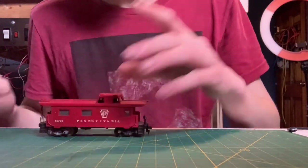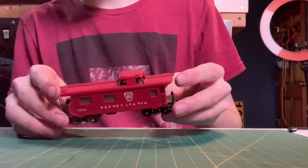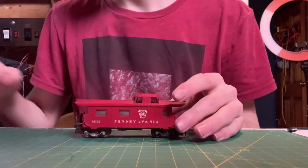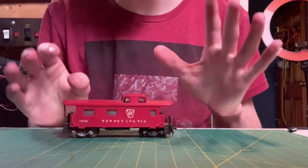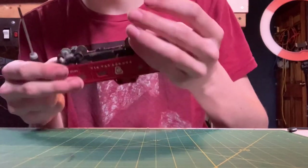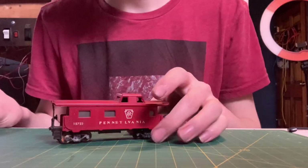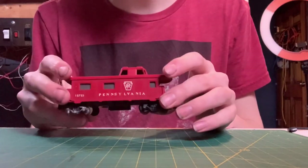Hey everybody, Dirty Dan here. Today we've got a different video — we're going to be working on a piece of rolling stock. Normally we're working on engines, and we're going to change up the style a little bit. We're doing more of a real-time restoration, not a time-lapse, so you guys get to see me work. We have one of the cabooses I picked up at the show recently — this is a Pennsylvania caboose.